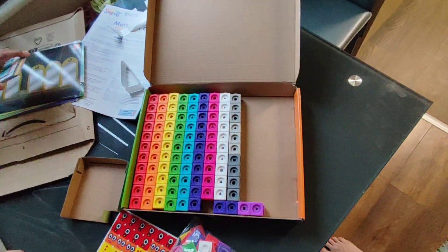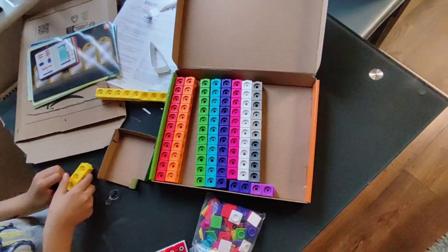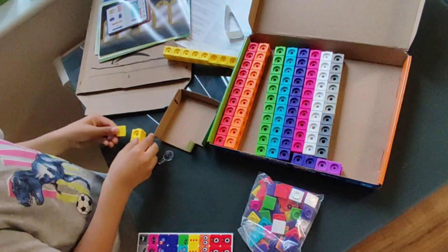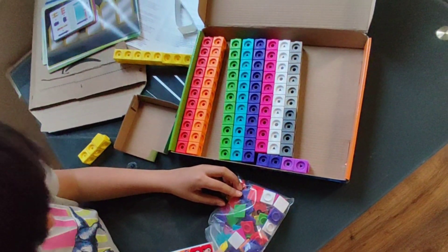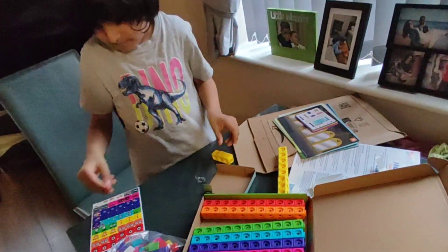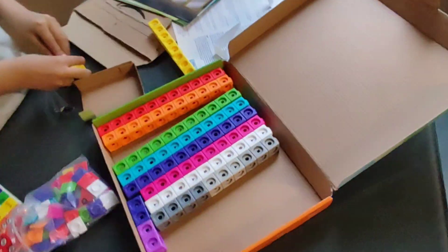These are some colourful blocks. Watch my other videos to see how you play with them. Bye for now! Please subscribe. Happy number blocks, bye bye! If you want to buy these number block cubes — math link cubes — see the link in the description. Thank you!